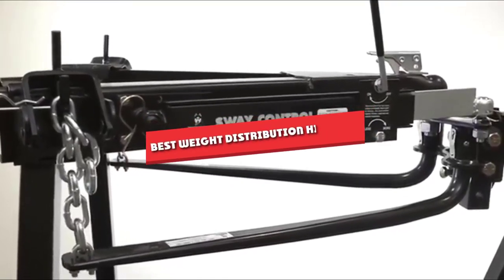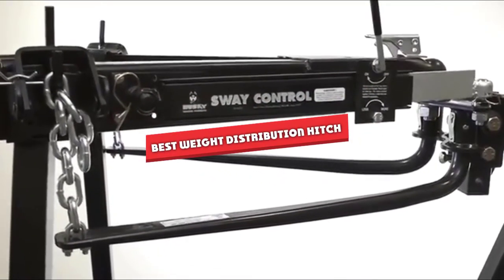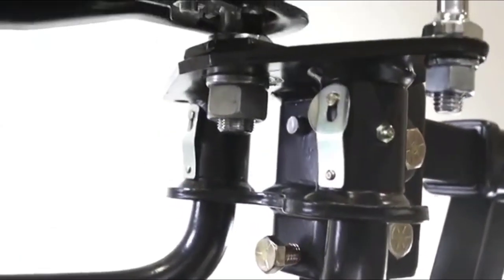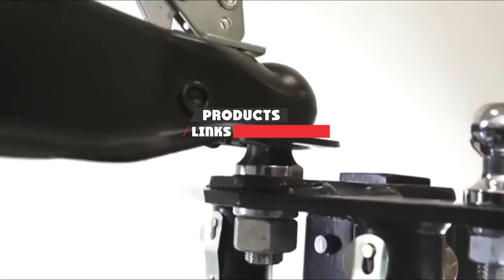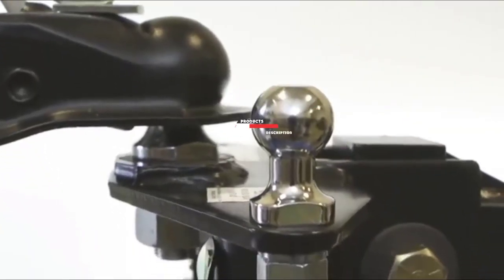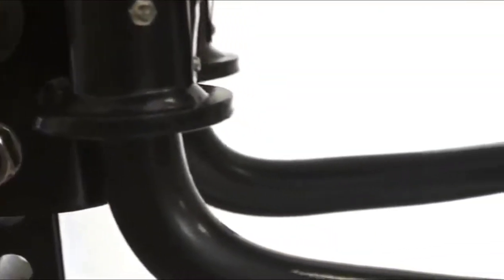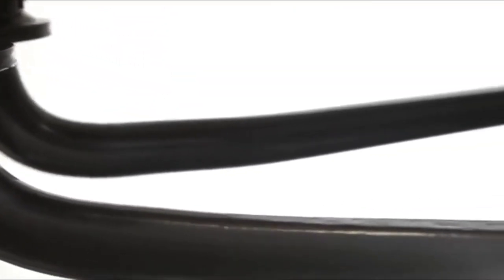If you are looking for the best weight distribution hitch, here's a list you must see. We made this list based on our personal preference and sorted it based on their features, prices, quality, durability, and reputation of the manufacturers. We've included options for every type of customer, so let's get started.